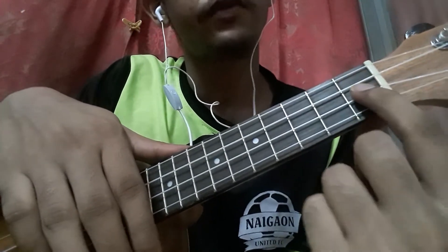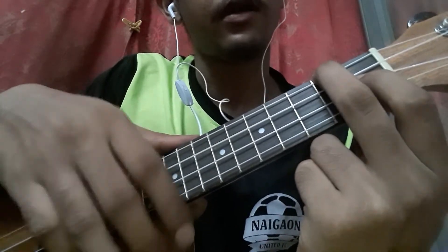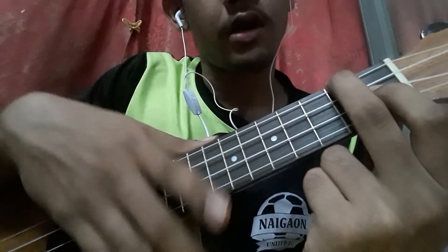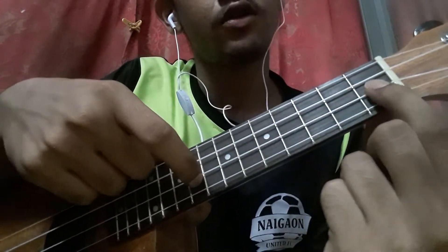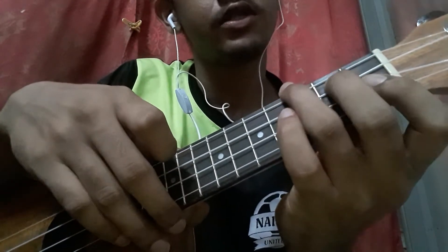The F chord is first finger on the second string first fret, and your middle finger on the topmost string second fret. You do a down strum, then you pick the first fret — which you're holding — on the second string. Then ASAP chord: down strum, down strum.